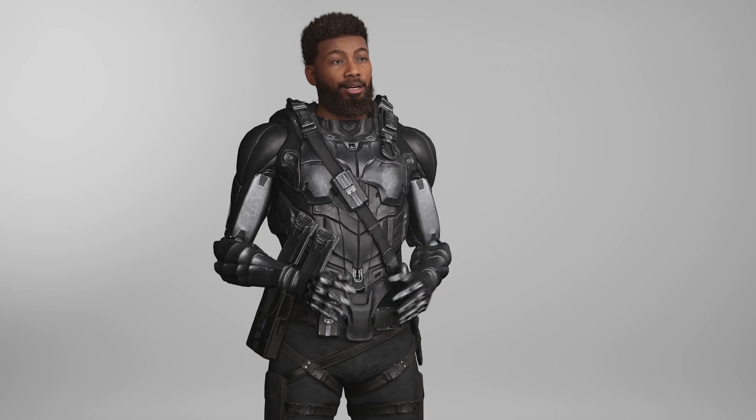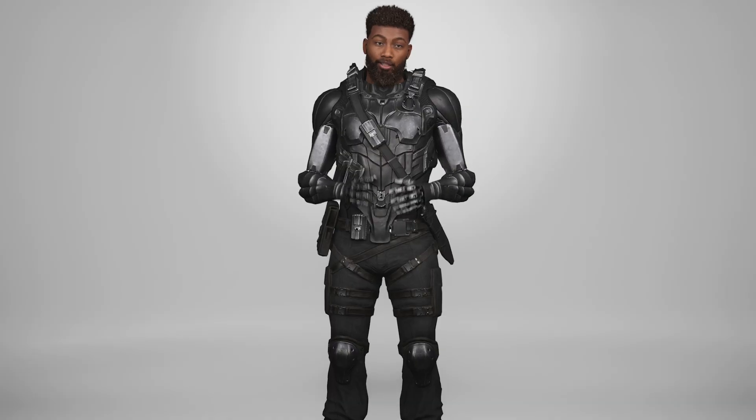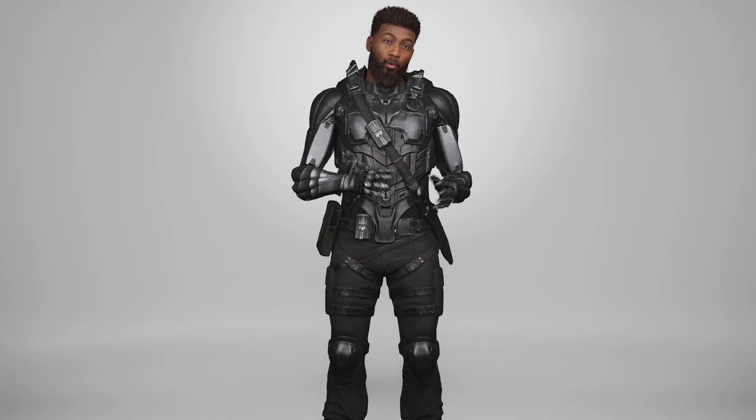Additionally, foot sliding can be a problem. If you're doing lots of fast movements or sudden stops, you may find that your feet slide in the suit, which can throw off your tracking.